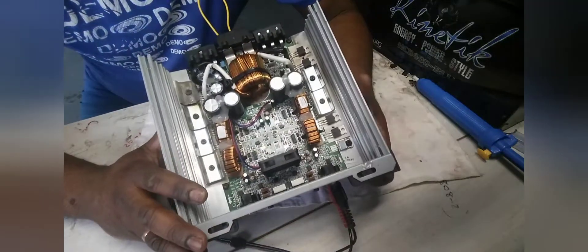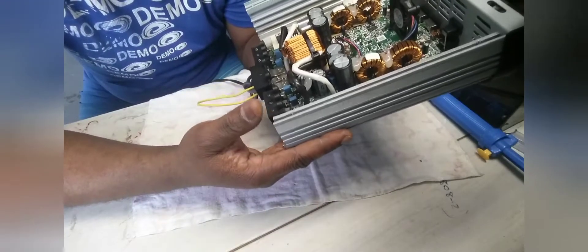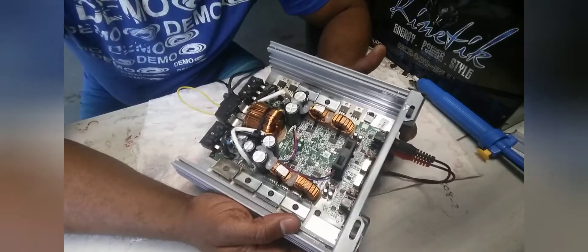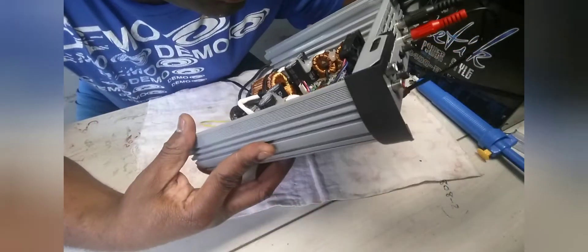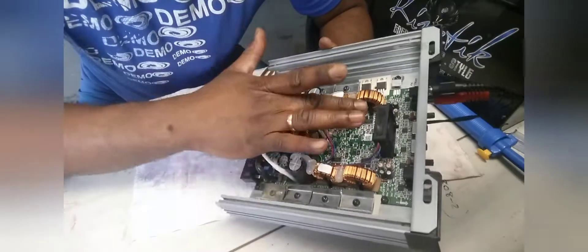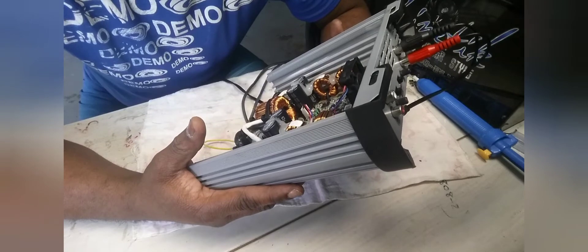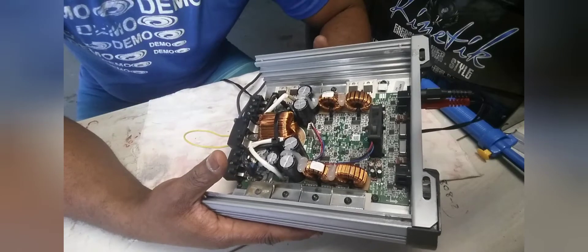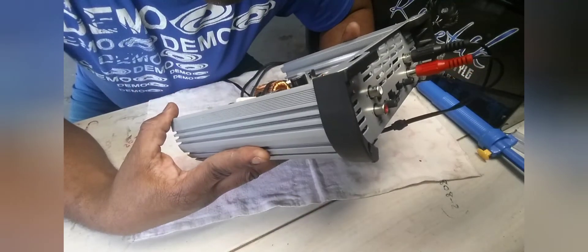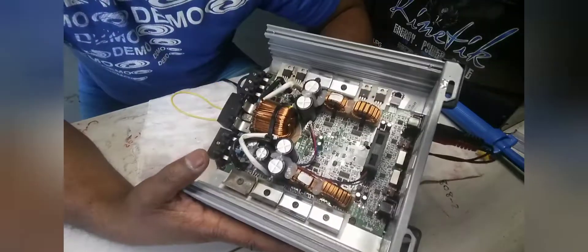Also, I didn't even have to replace the IC switch — even though it was burnt really bad, it still tested good, so I left it. Before I go — the driver IC: this amplifier uses the IRS2092S. That's different from the Sound Digital amplifier, which uses the IRS2957S. Don't get them mixed up or confused.